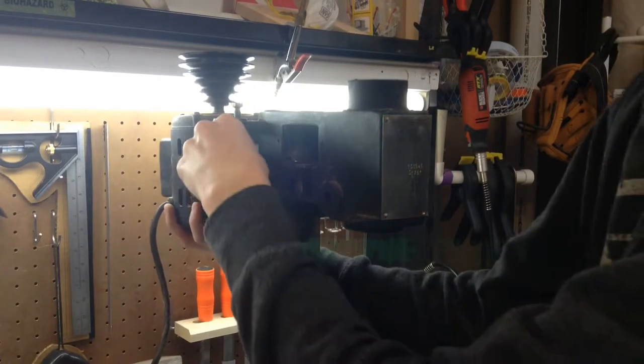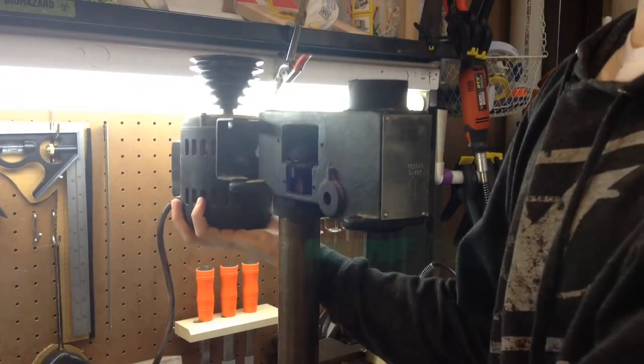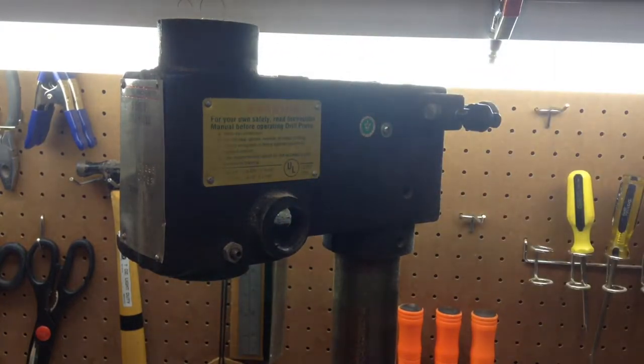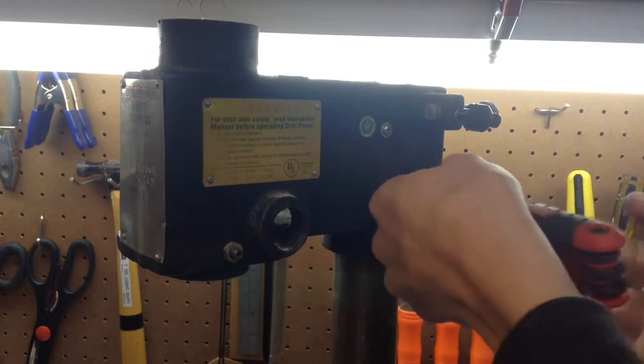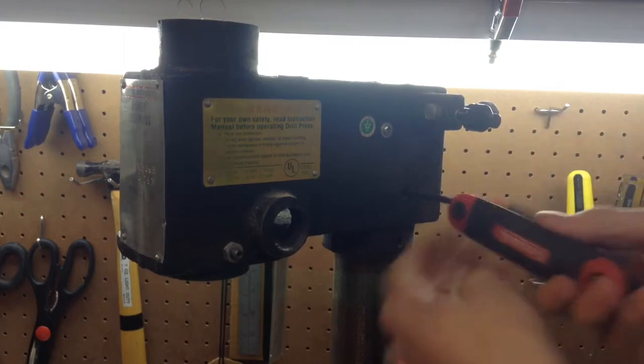I want to take this big head off of it. What I'm going to be doing is — I believe these are the set screws centered in here, so I'm just going to loosen them on all sides.